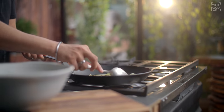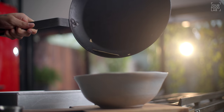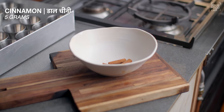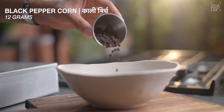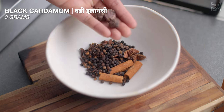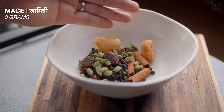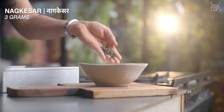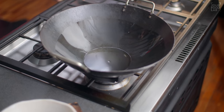Ab 2 grams sasam bhi roast karein aur same bowl mein transfer karein. Ab tel mein fry karne wale masale hain — ek bowl mein 5 grams dalchini (cinnamon), 5 grams chakri phool (star anise), 5 grams laung (cloves), 12 grams saabut kali mirch (black pepper), 3 grams pepper kawar, 3 grams elaichi, 3 grams hari elaichi, 3 grams javitri (mace), 3 grams trifala, aur 3 grams naag keser hain. 4-5 bade tez patte (bay leaves) bhi rakhein.